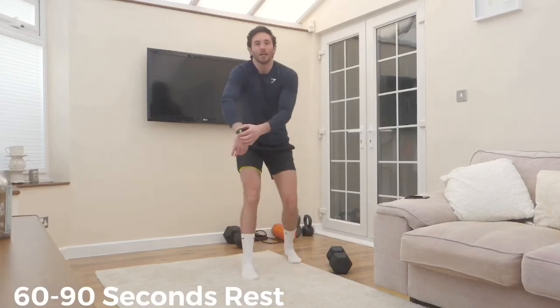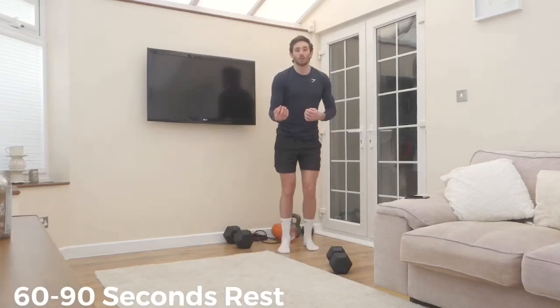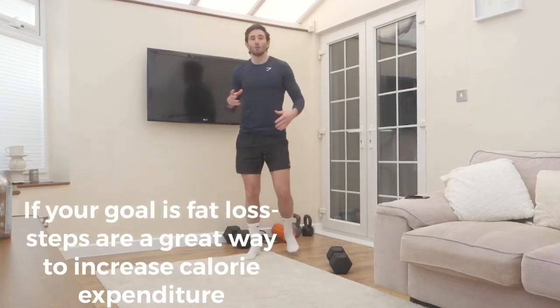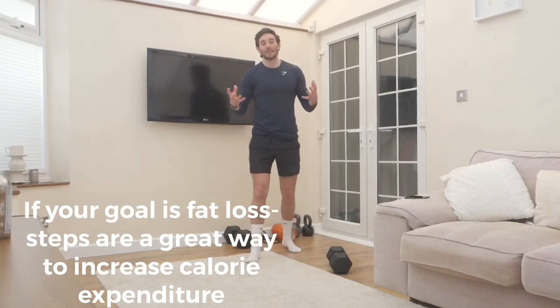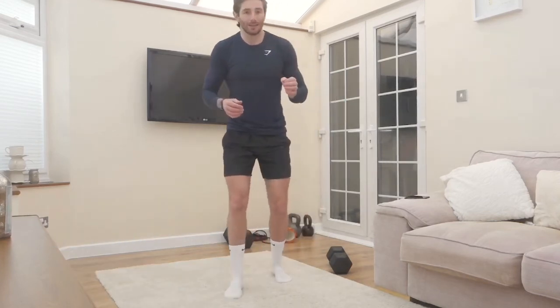Now I'll click my timer and rest. What we want to do is make the most of this time — get your steps in. If we can keep moving in between sets, we're going to get more activity in, which is going to increase our calorie expenditure overall by the end of the day. So keep moving in between sets.